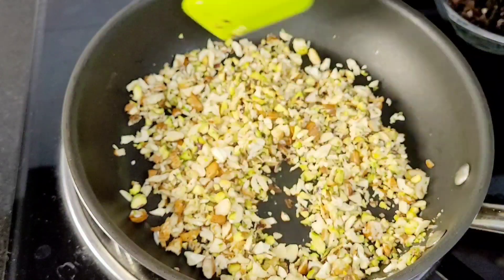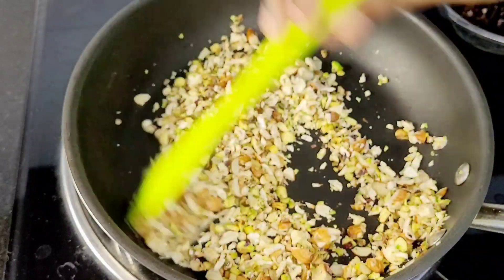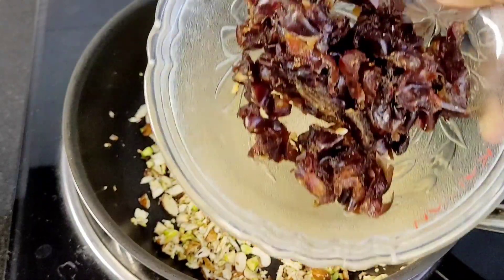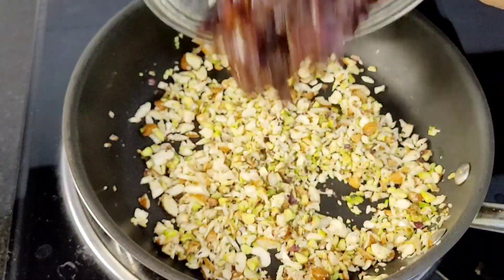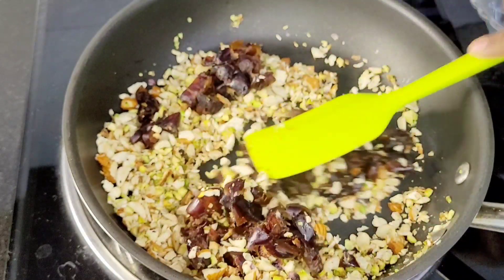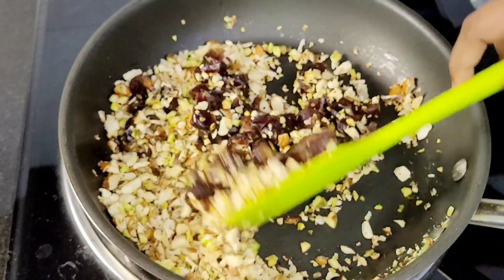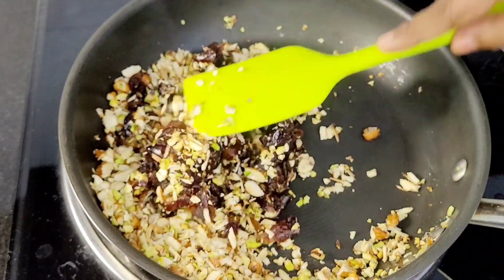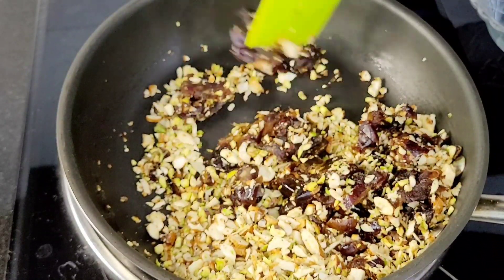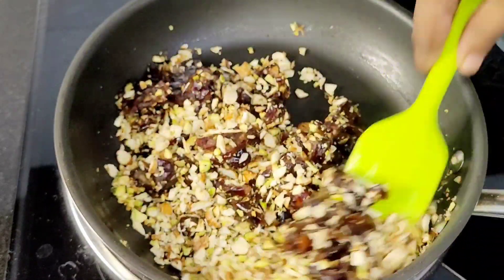Cut the nuts and put them into a big bowl. Let's add 400 grams of heat powder. Put it in a dry pan.